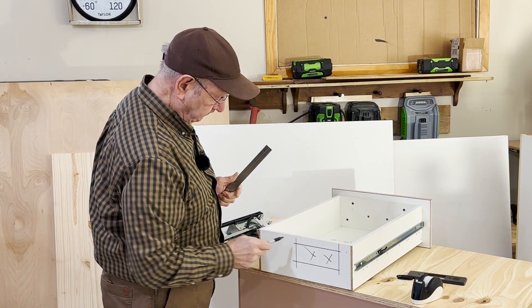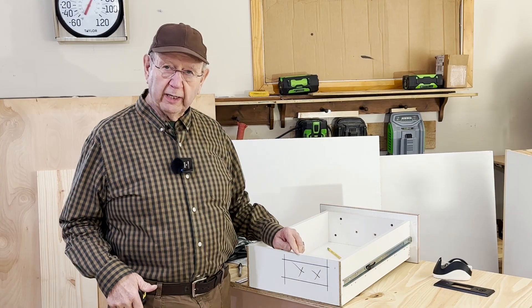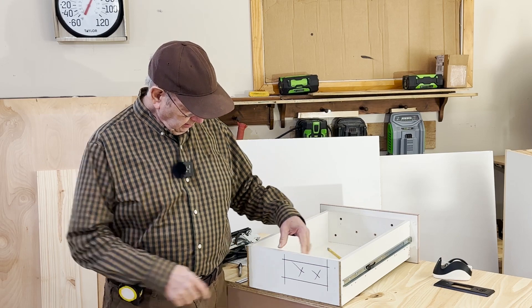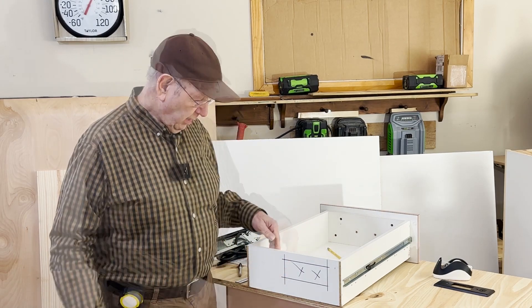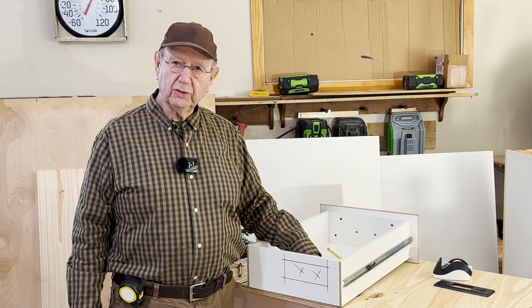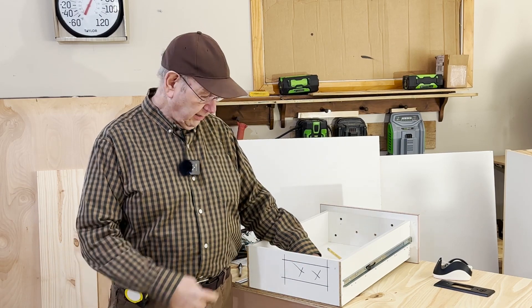There's my cutout. The cutout for the indoor outlet is six inches wide by two and a quarter inches high. I'm going to go grab my jigsaw and cut the hole in the back of this box. You can use whatever tool you like to make that hole.